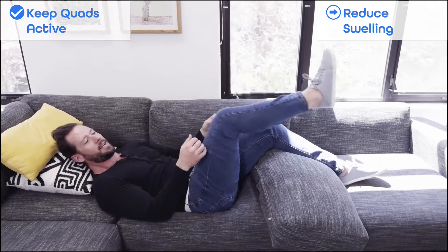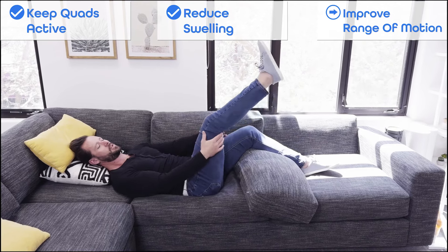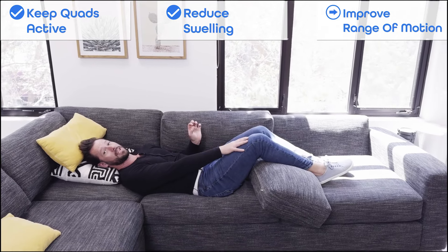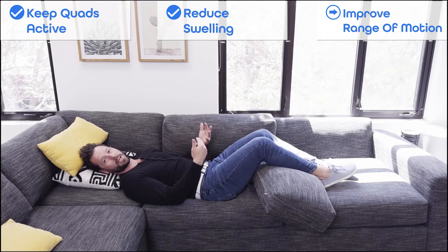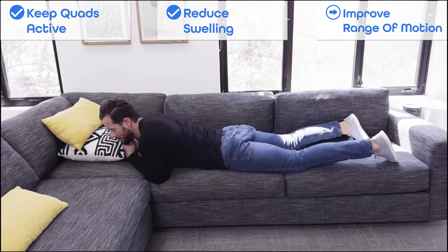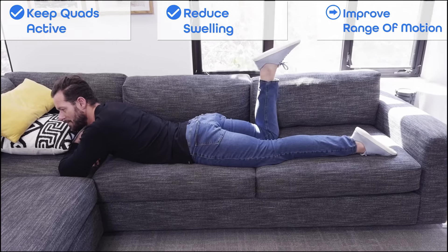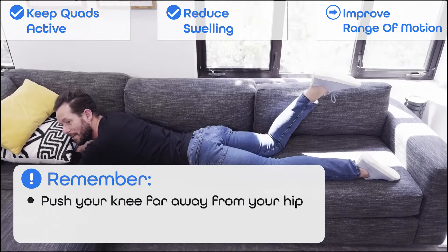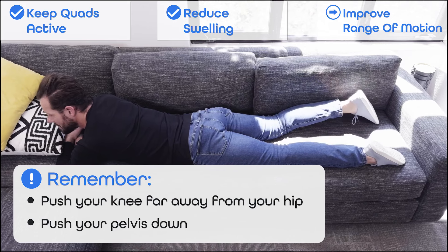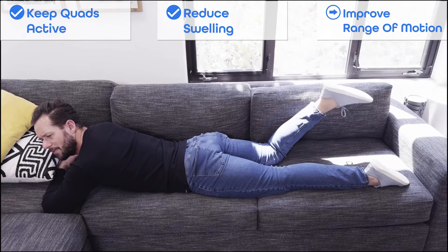So you're going to do the quad sets to keep the quads active and reduce the swelling. The final thing is working on making sure your range of motion doesn't disappear. It's hard to do range of motion when people have knee pain because we're using the quad to make that happen. One of the best ways to increase range of motion and reduce knee pain is to flip over onto your belly — into what's called a prone position — and do a hamstring curl. Flip over on your belly, rest your head on a pillow, take that same knee, and curl the heel up towards the butt as much as possible. Think about pushing your knee as far away from your hip as possible, pelvis pushed down, knee far away from your body. Try to get as much range of motion as you go back and forth. This can be done for around 60 to 90 seconds.